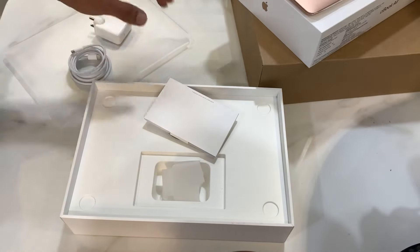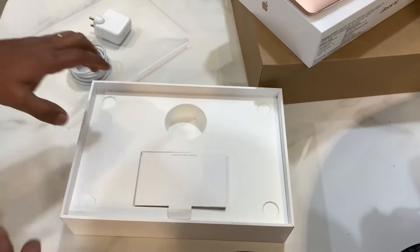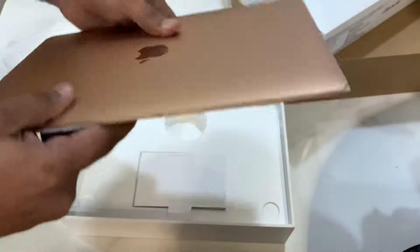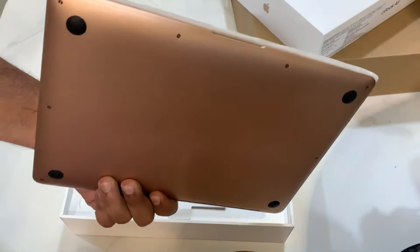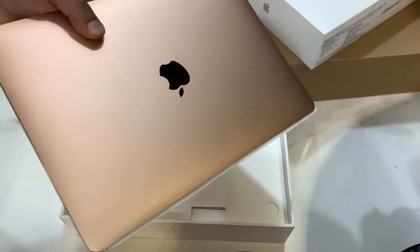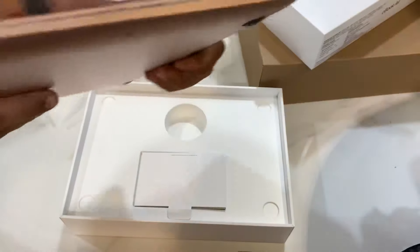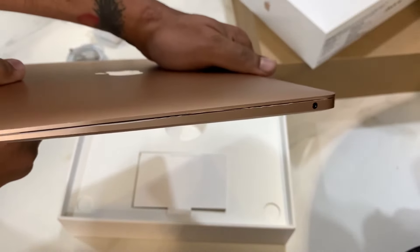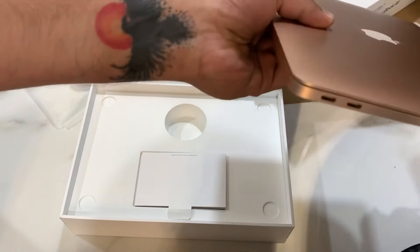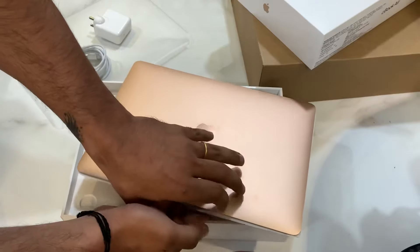My idea is that I can switch this for my personal laptop and gadget. Now, coming from Windows, I've used a lot of laptops with many ports and air vents, so I have that habit. But here on the MacBook you don't find any air vents. All you get is a 3.5mm headphone jack and two Thunderbolt ports, which are USB Type-C.